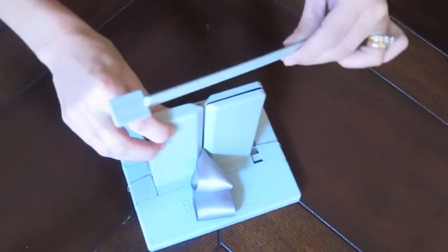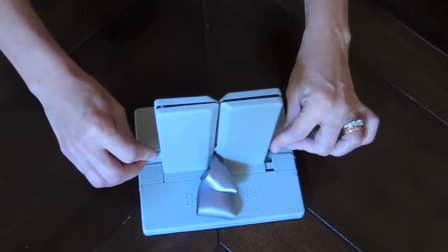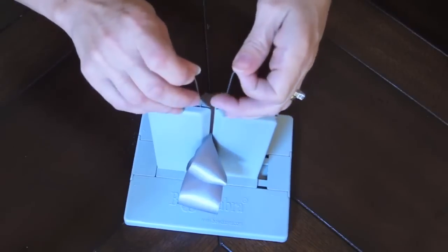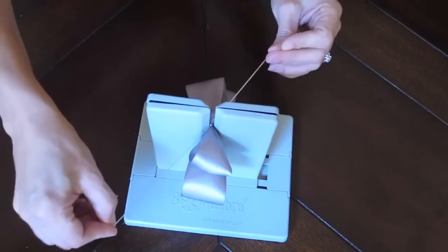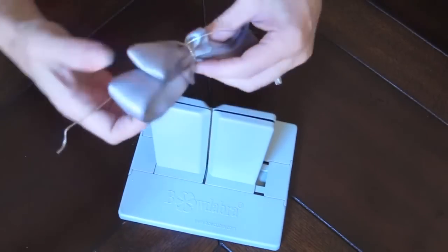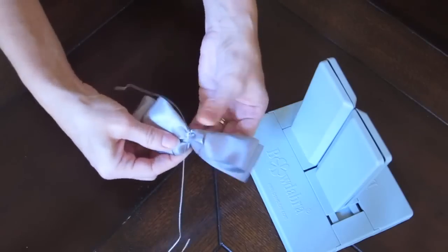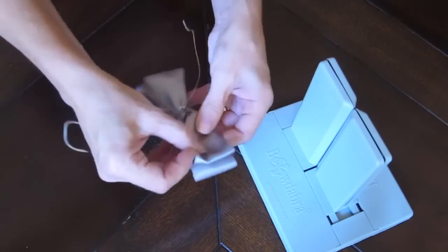Now I'm going to take the Bowdabra wand and scrunch everything down, pick up my bow, pick up my wire, slightly lift my bow, and tie a knot. Now your bowtie might need a little bit of adjusting just depending on how the bow moved around. This one looks pretty good — maybe make this loop a little bit longer there.